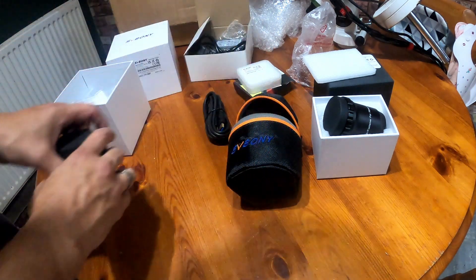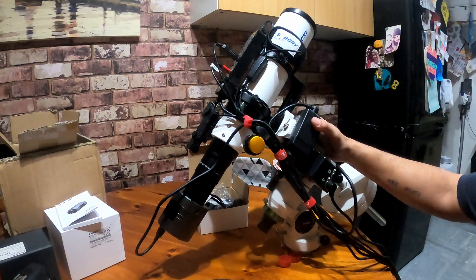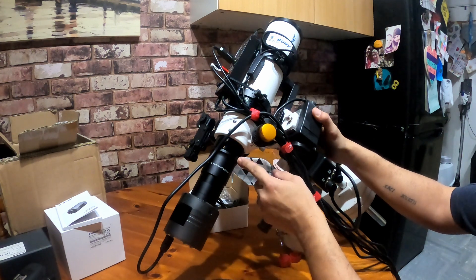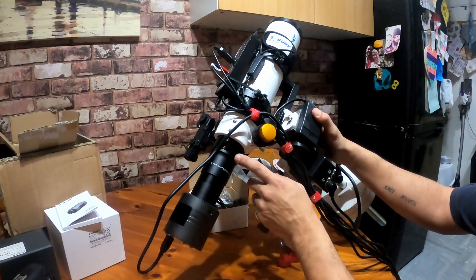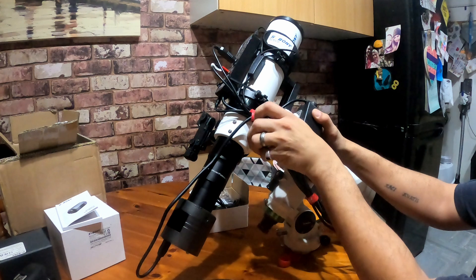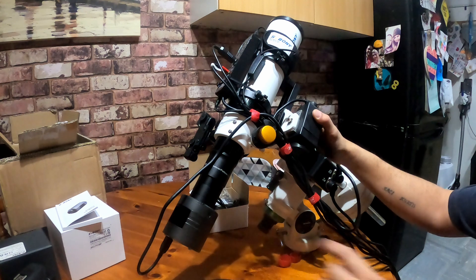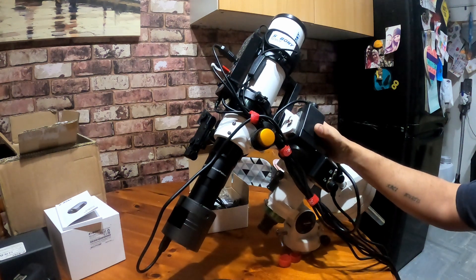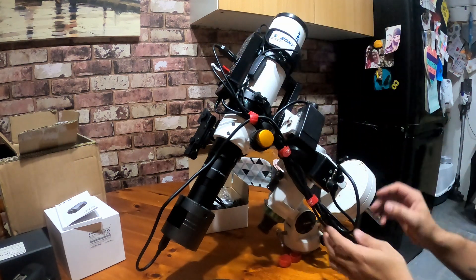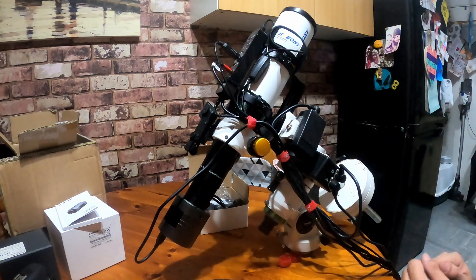Let's get this on the mount. And there it is, all set up. So we have the focus reducer right here — you have to take off a ring, then put your filter straight onto the edge of that and it screws straight into the barrel. Then you've got a spacer, spacer, and then the camera. Can't wait to start — I do need to reconfigure this wiring situation because it's getting pretty heavy.